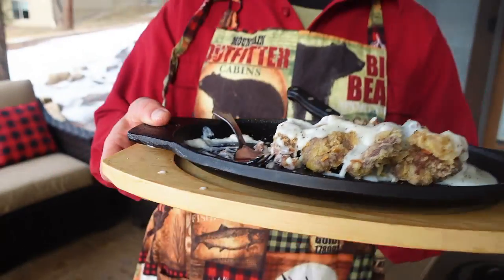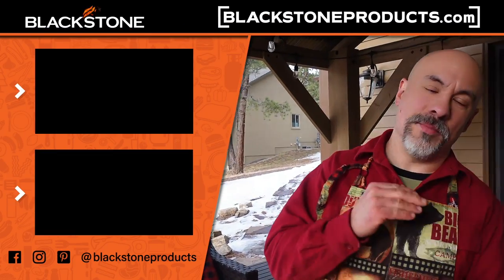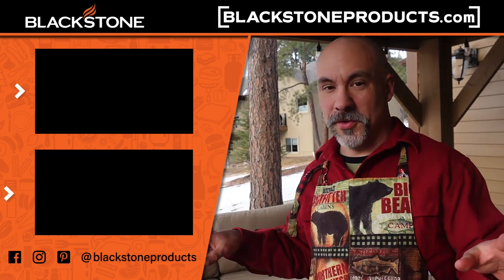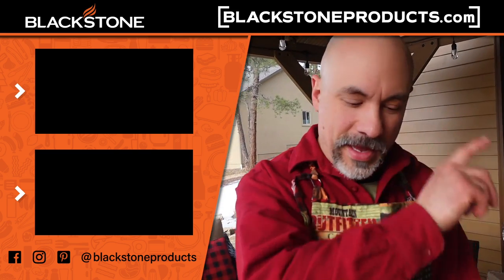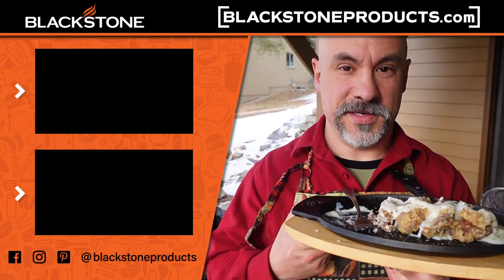Thanks for watching everybody — these were delicious. We make them several times a year, and you don't have to have venison; you could do these with beef steaks as well. Make sure you check us out at blackstoneproducts.com — we have so much going on. Until next time, this is Todd saying praise the Lord and pass the chicken fried steaks.